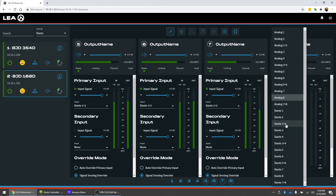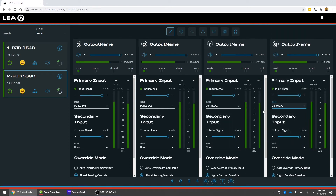So now those analog input signals are shared between both amplifiers via Dante. However, you may have some time sync issues with these signals, as there is a little bit of latency once you go into Dante compared to the analog signals. There is a way that we can correct this though and keep everything in time sync.